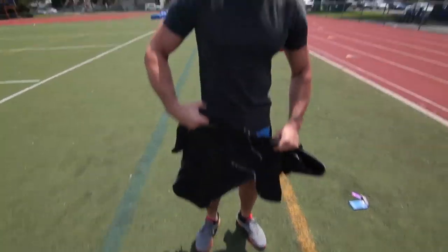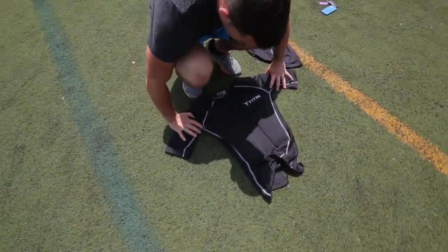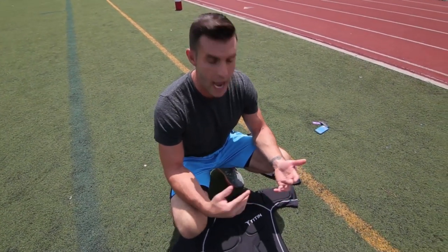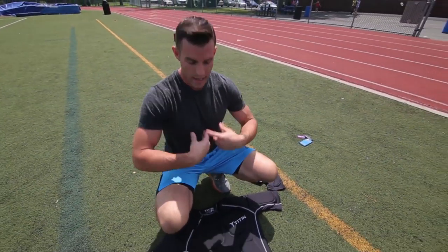Let me show you what I got here. Here it is — it's the Titan Vest. I love the name of it. If you remember old-school vests, when I played high school sports, football and baseball, I used those weighted vests. What it was was a vest that went over your shoulder and all the weights were just at the bottom, all around your abdominal muscles.